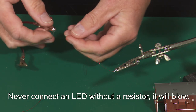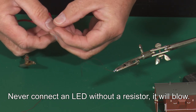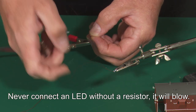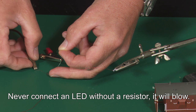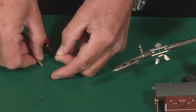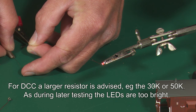We just need to check the intensity of this LED. If I connect up these croc clips with a 10K resistor — and there it is on. I certainly don't want it any dimmer than that, so the 10K resistor is what we should use.